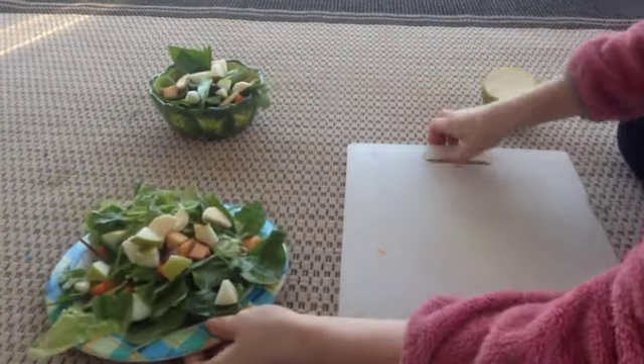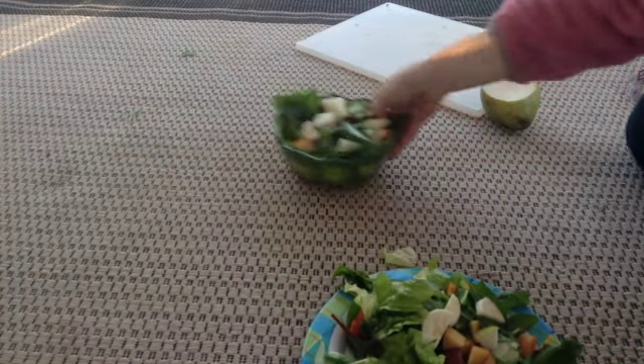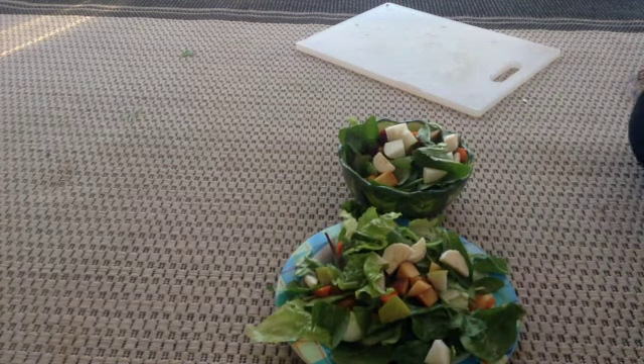So these are my rabbit's salads. I might even eat a salad like this for myself. Thanks for watching. Remember to comment, rate, and subscribe, and I'll see you guys in my next video. Bye.